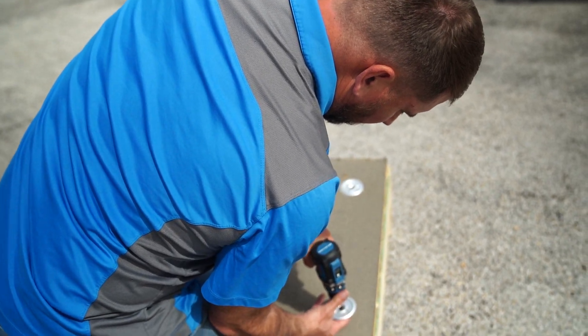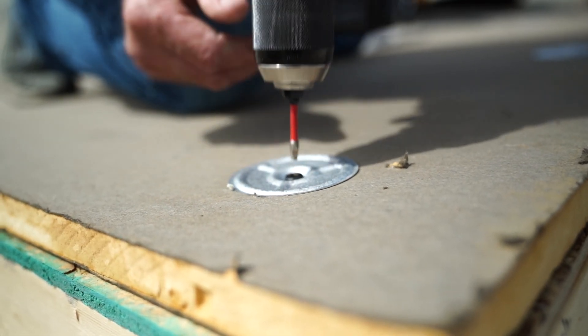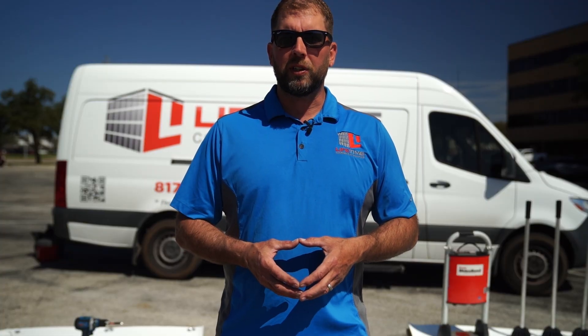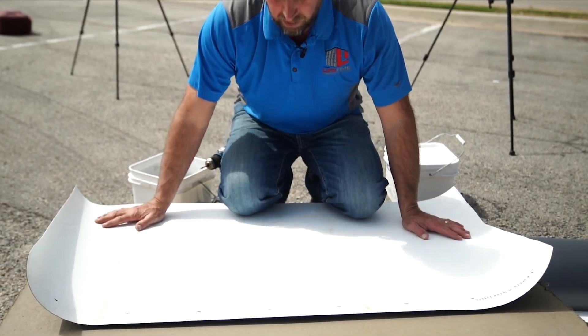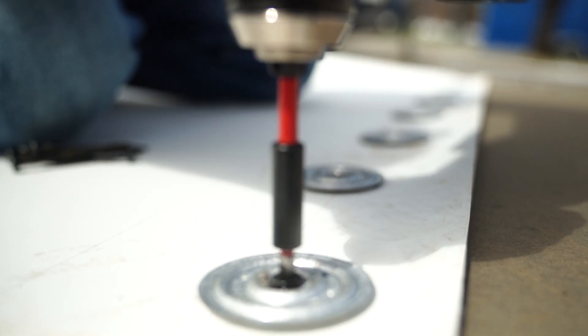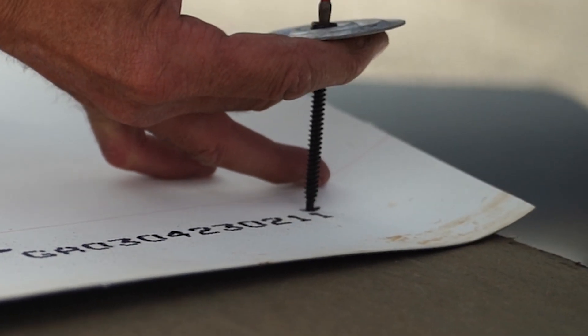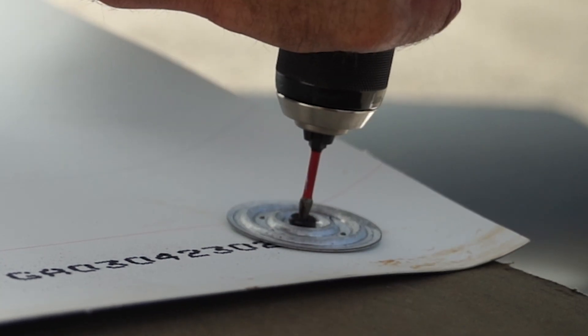We're going to lay out our insulation on the roof deck and then put insulation plates — three-inch galvanized plates — and use a number 12 fastener to screw those down to the deck. Once we have the insulation fastened to the deck, we roll out our TPO and put a baseline fastening pattern of every 12 inches on the leading edge. We use the piranha plates or membrane plates and a number 14 screw to hold that in place.